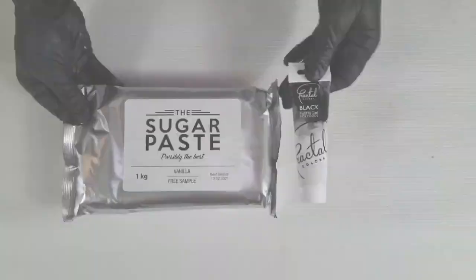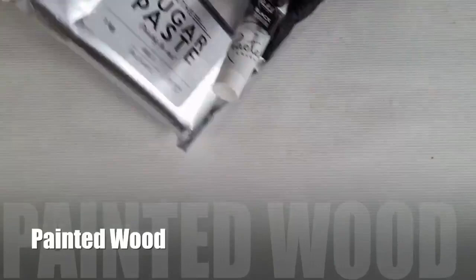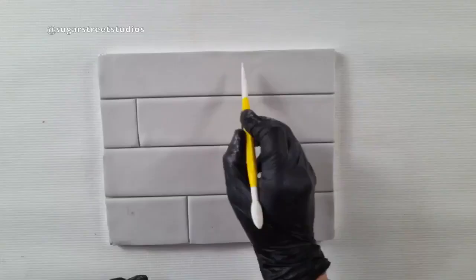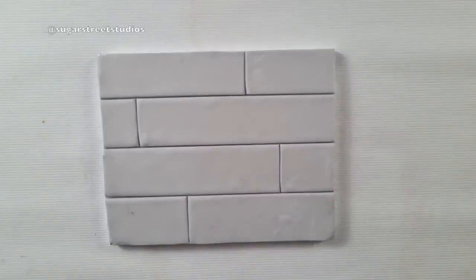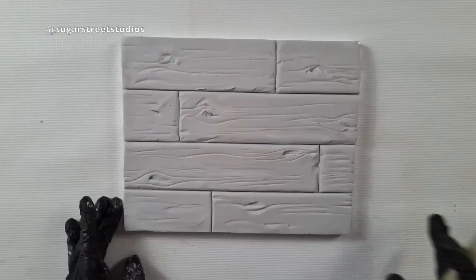I've chosen a gray for my base color for the painted wood, but obviously you can choose whatever color you like. This effect looks great as floorboards, so mark out some floorboards using a ruler and a blade knife like I'm showing you here. Then you want to texture each plank, each board using your tool — some straight, some wobbly, and a few knots — and then go in between each of the planks just to soften those edges slightly.